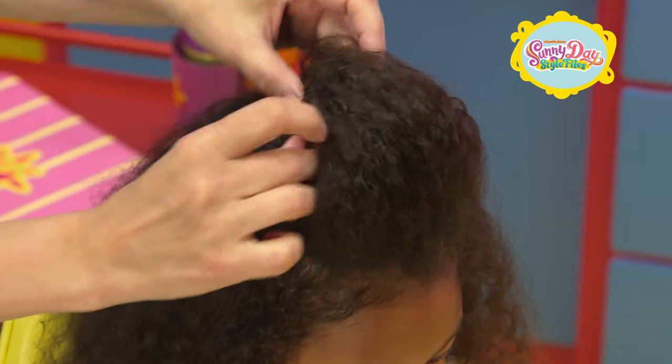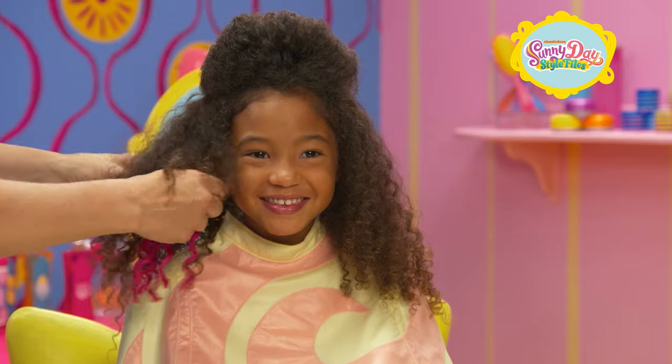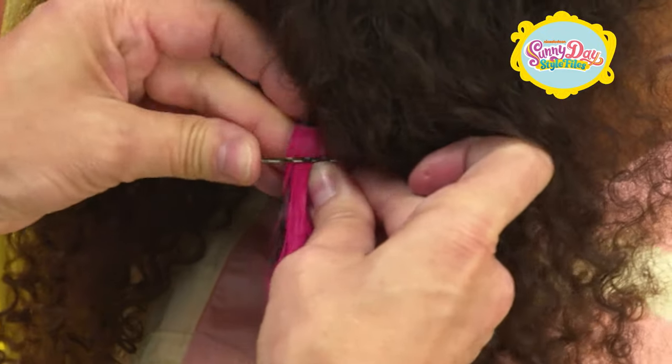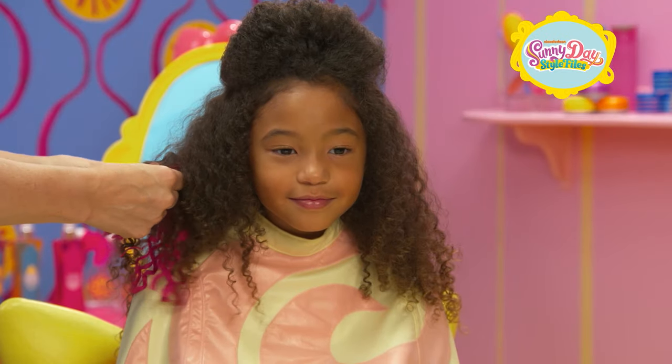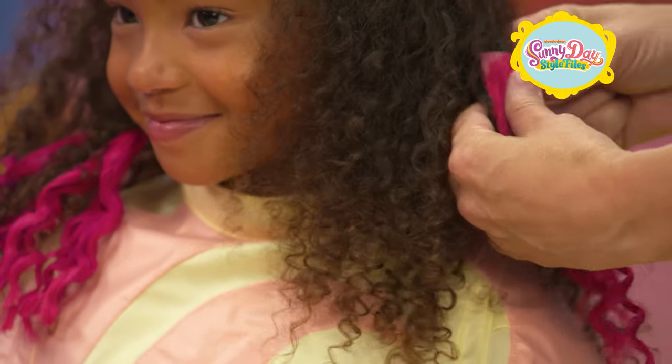Keep rolling all the way down to your scalp. Then use hairpins to secure it in place. Take the pink hair extensions and secure them to the bottom part of your hair. Make sure to pin from the back, so the extensions look like a part of your hair. Continue adding to both sides.